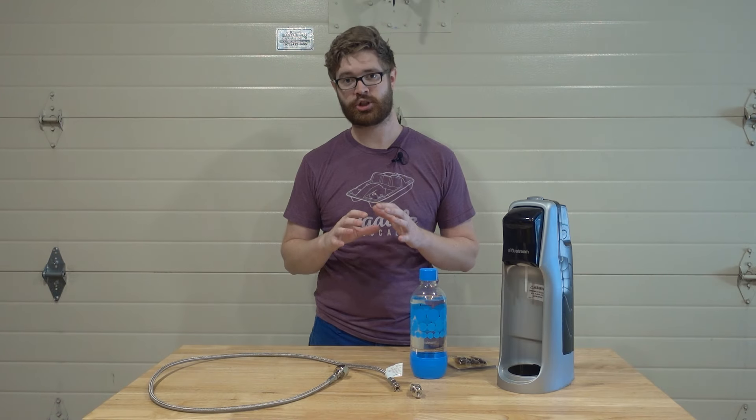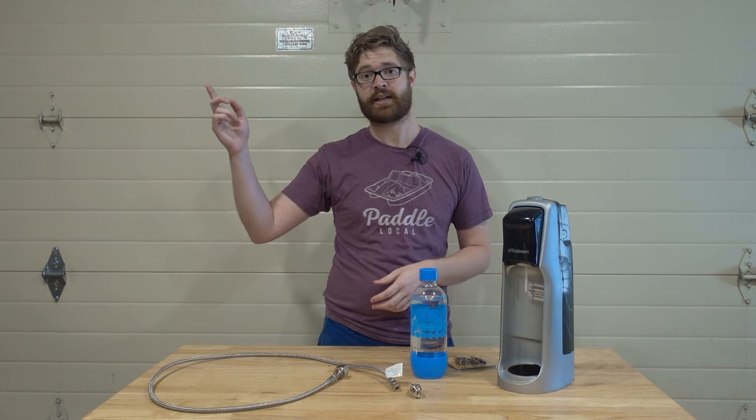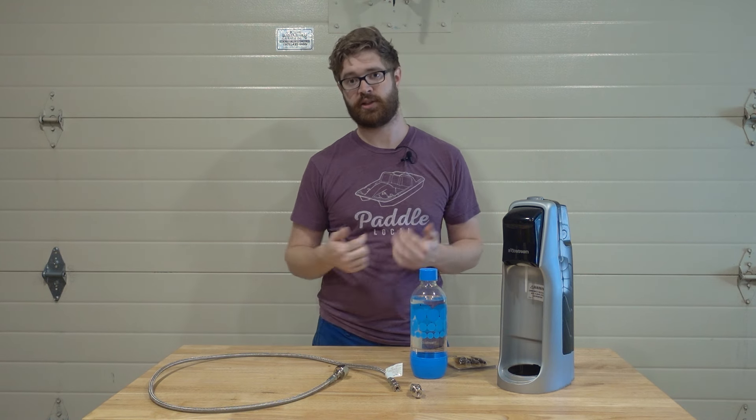Today we're going to check out the absolute cheapest way possible in the long run to make your own seltzer water. If you missed my first video you can check it out up here or in the link in the description, as well as all the items used here will also be in the link in the description.